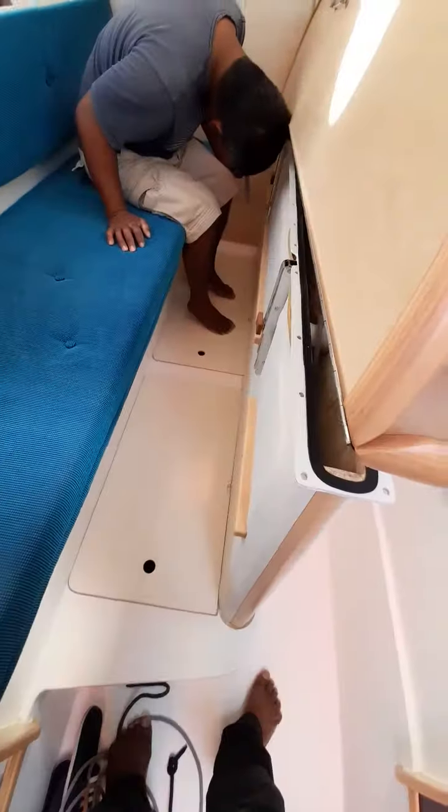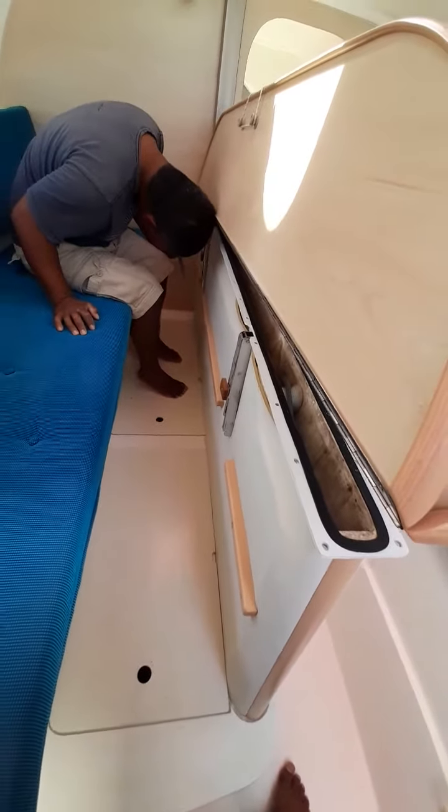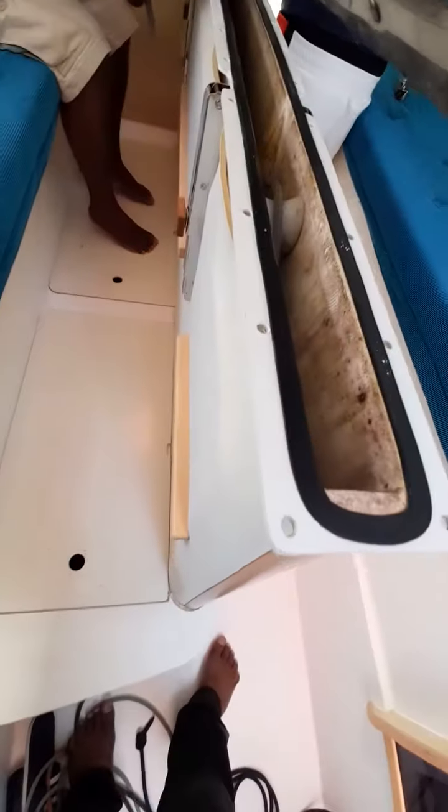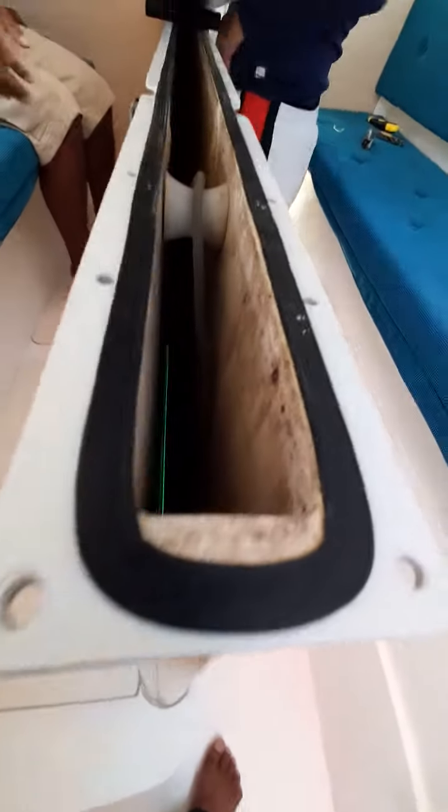Every single corner is being used for a bare boat on this Dragonfly 29 — it's an amazing boat, very nice, very clean. So that's the water, and that's the centerboard. This is the line we need to replace.